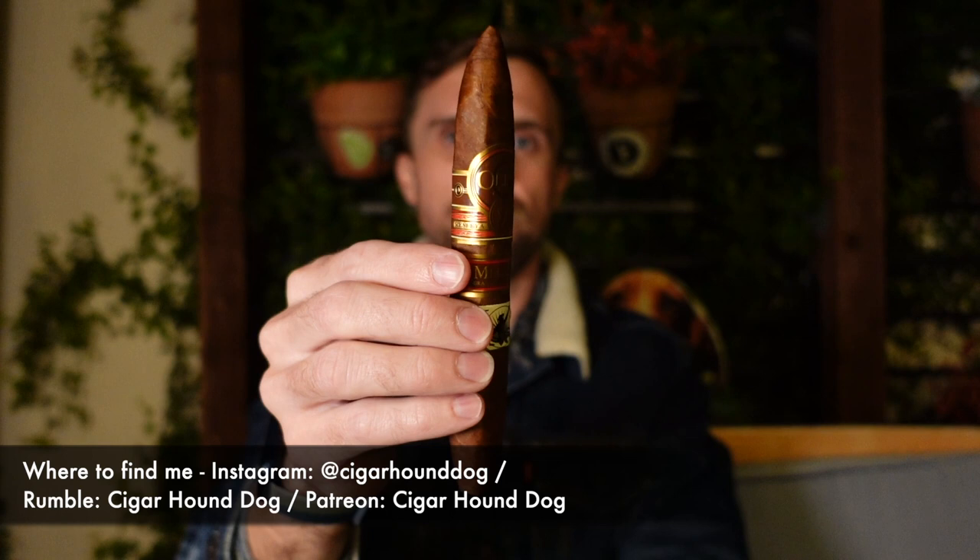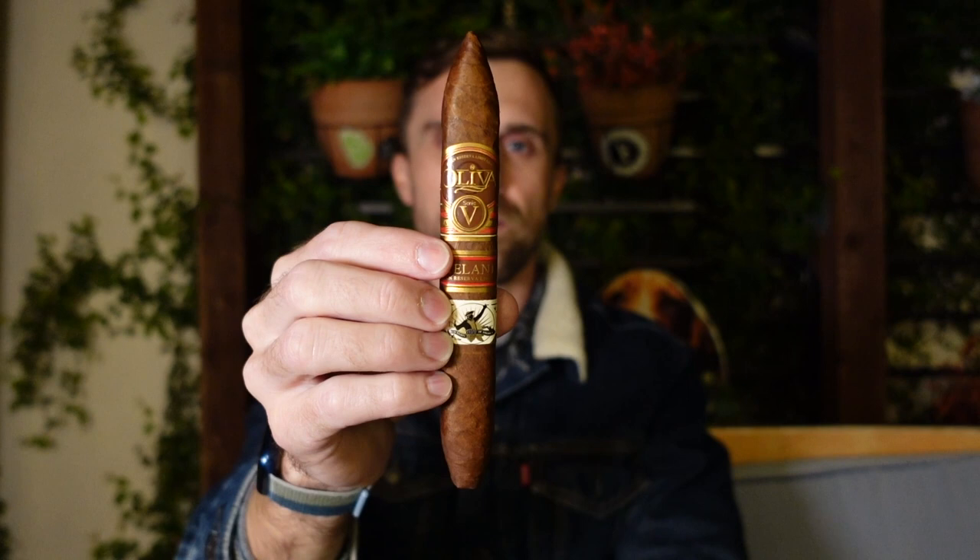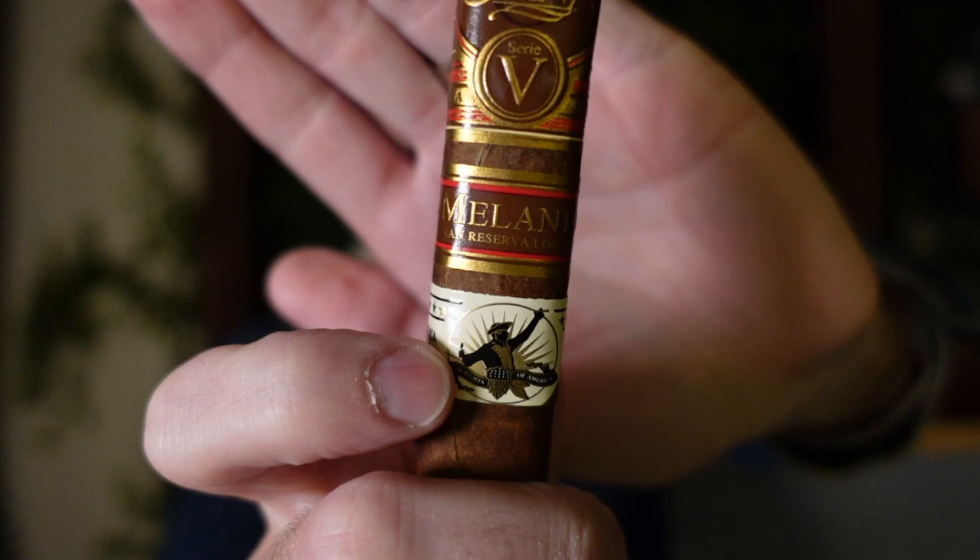Hey everybody, this is Matt of Cigar Hound Dog with another cigar review. Tonight I'll be smoking the Oliva Serie V Milano Figurado. This is a six and a half by 52 ring gauge box press Figurado — a beautiful cigar. We also have a third band on here to signify that this is from the CRA sampler from 2019.